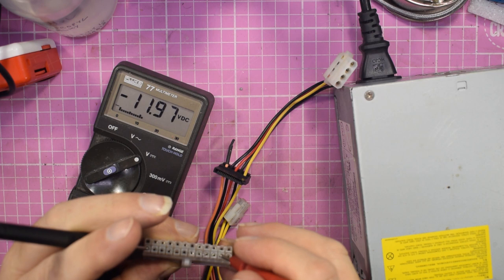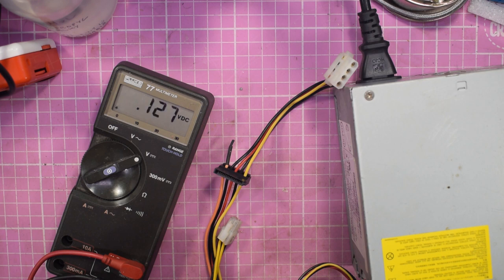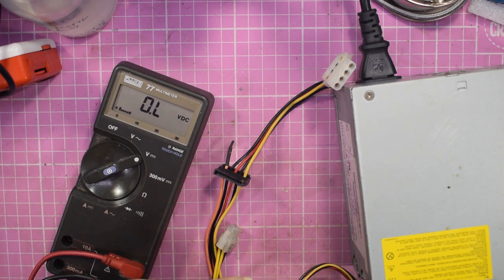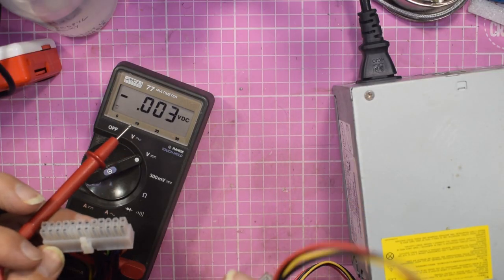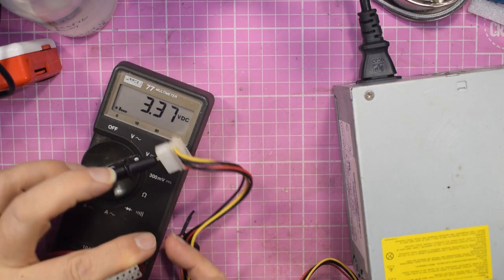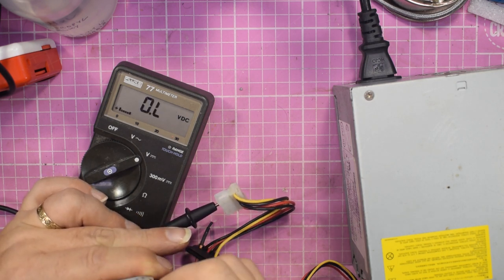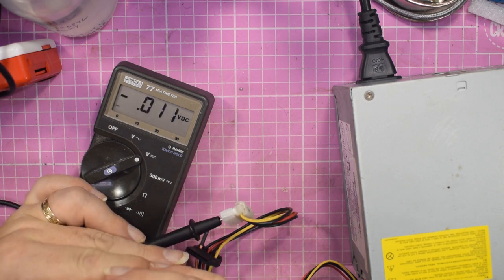So you've got your minus on blue for minus 12, your three volts on orange, and on your red you have your five volts — and that's how you can quickly test a PC power supply. You don't have to worry about multiple wires because they're all paralleled up inside the PSU itself. You can go to 3.3 volts, negative 12, plus five, and yellow for plus 12 — they are all commoned up inside the power supply unit.